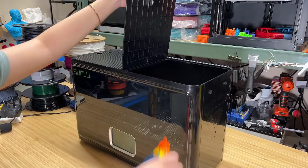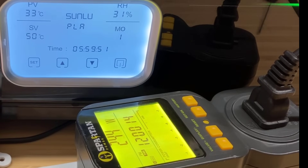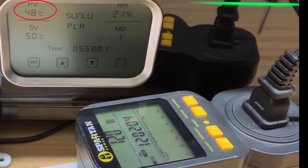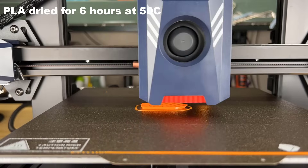I will now dry the PLA, PETG, and TPU at 50 degrees Celsius for 6 hours. At the same time, I want to test the machine's power consumption. When the machine first starts, it's at full power to heat up to the desired temperature, consuming around 350 to 400 watts. After around 1 minute, the temperature gets close to 45 degrees Celsius, and the machine is drawing about 280 watts. Once it gets close to 50 degrees Celsius, it lowers the power to stay warm, and then keeps consuming around 50 to 180 watts during the whole cycle. After that, I will reprint the dried filament and compare the results.